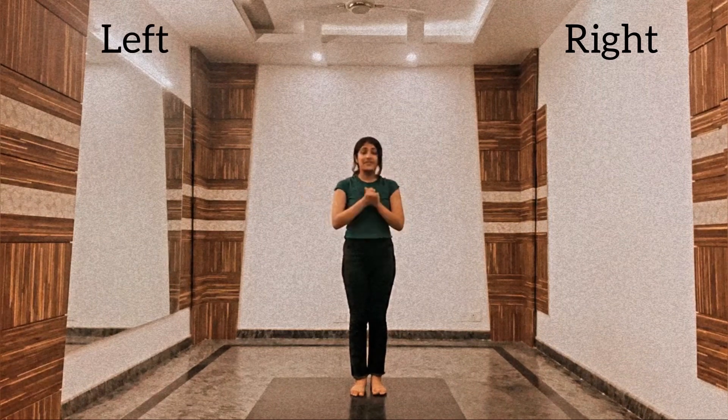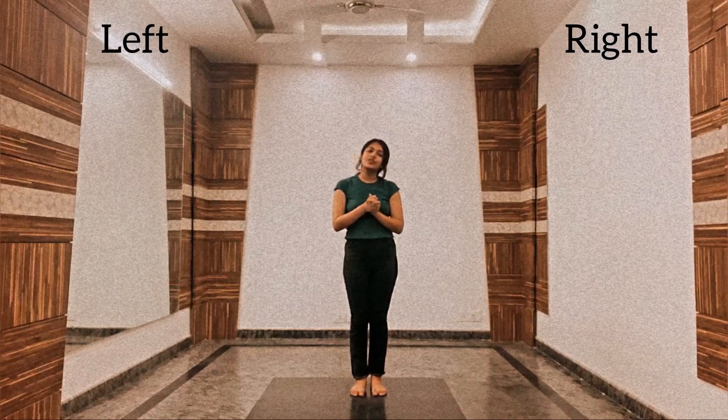Alright guys, so this is my right side and this is my left side. First of all, let's revise the part 1 of the choreography.